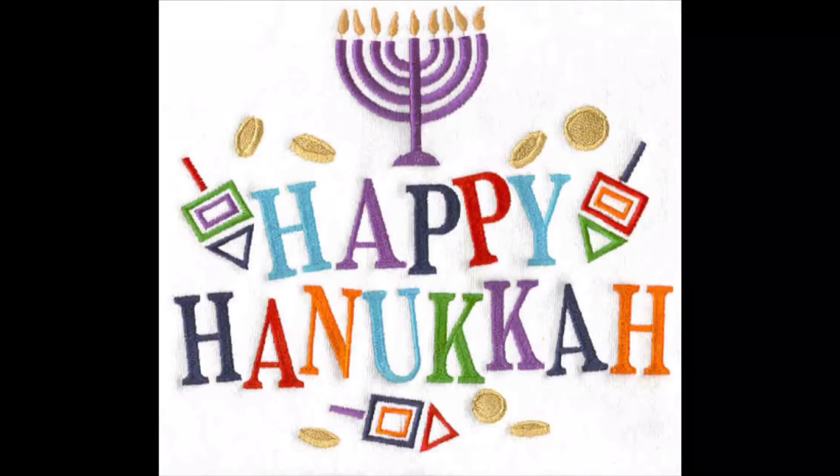These festivals of light are reminders to us that we can be a light for each other by caring for each other, by making the world a better place, by loving one another. That's how Christ is the light and wants us to be the light as well. Another really important celebration right around the time of Christmas is people of the Jewish faith celebrate a festival called Hanukkah.